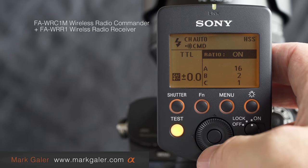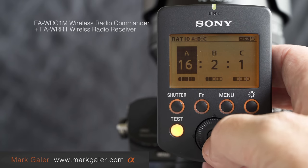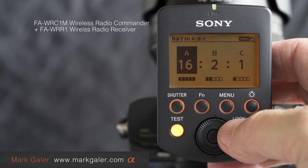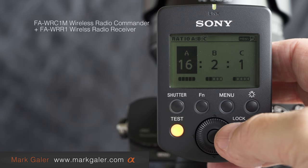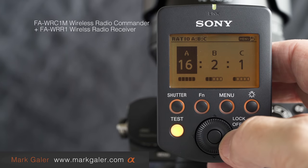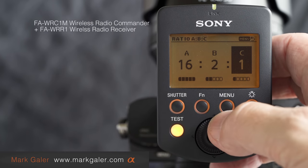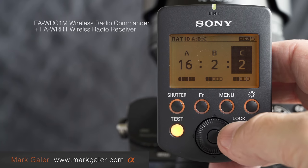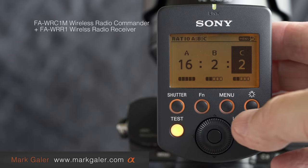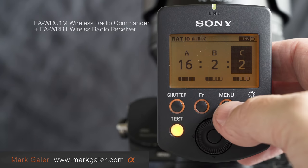Highlighting TTL first: press FN and cycle right — the ratio is on. Dropping down and pressing the center button shows the ratio of the three flash units. Group A is my main flash spread into a big lighting modifier, going off at the biggest number, and then the kick lights or rim lights are down at lower power settings. If I want to raise C, I rotate the wheel — going from 16 to 2. That's not a specific output; it's a ratio or balance between those three units.